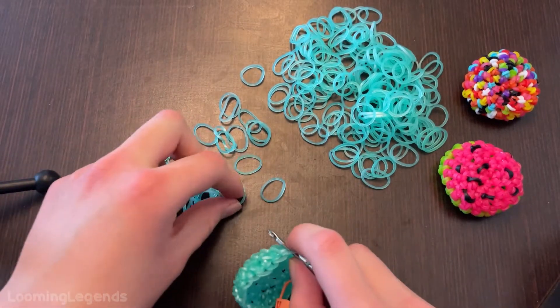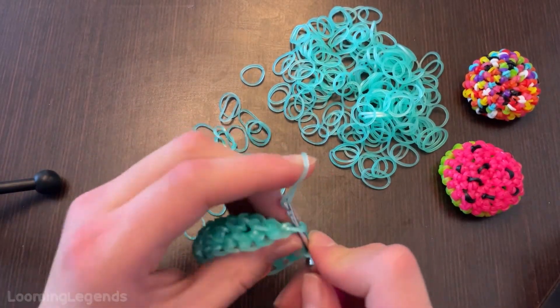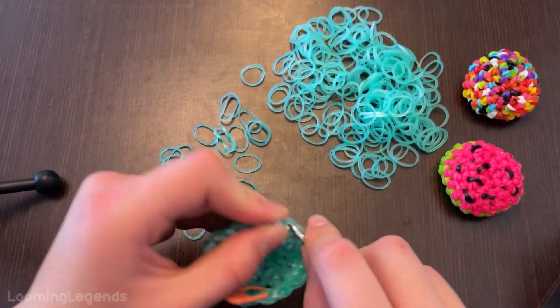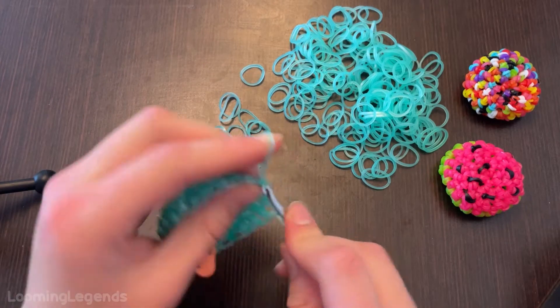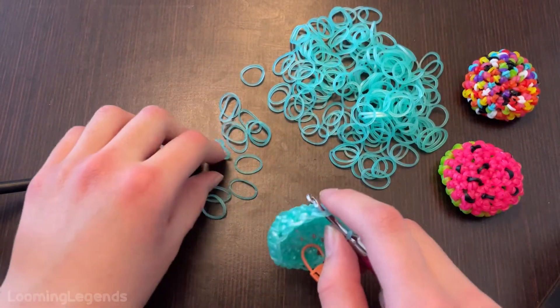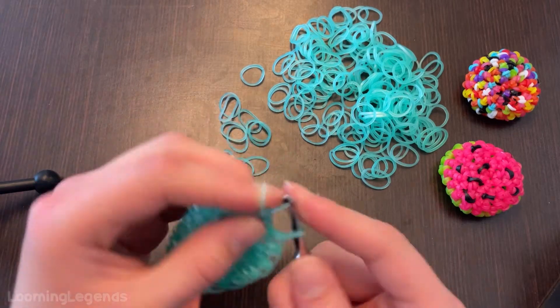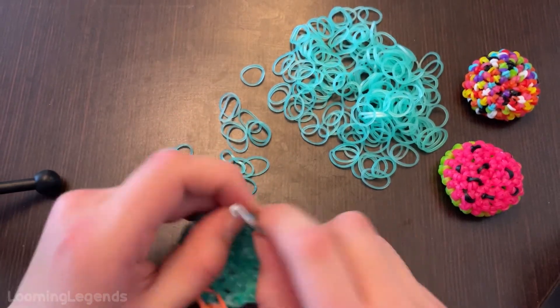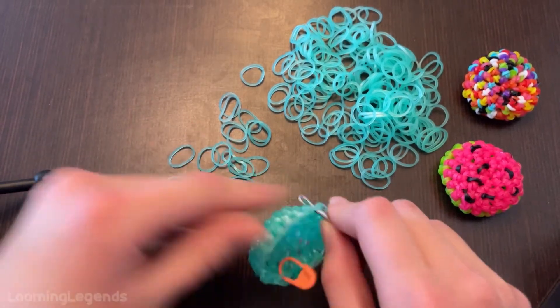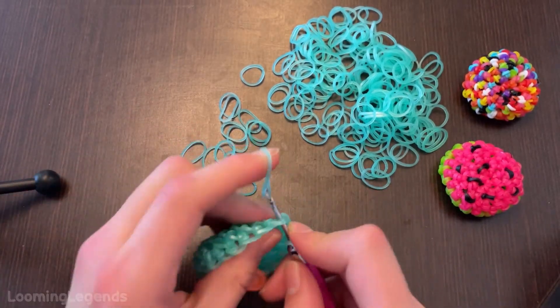For those of you guys that are doing the watermelon, you still are doing this in your rind color, and you will be doing the rest in your rind color. We're actually almost done — this is a fast project.